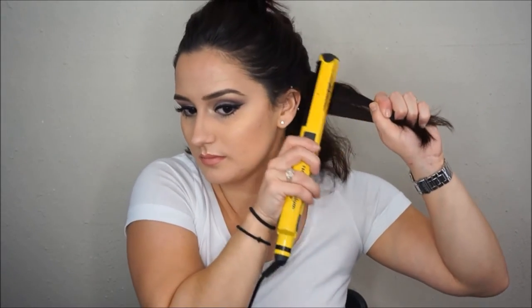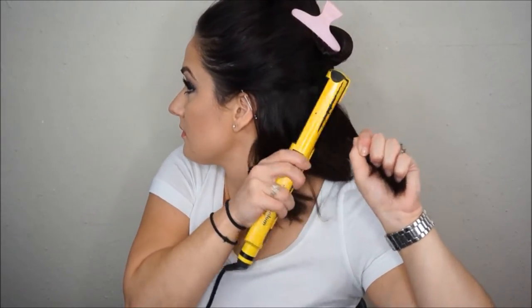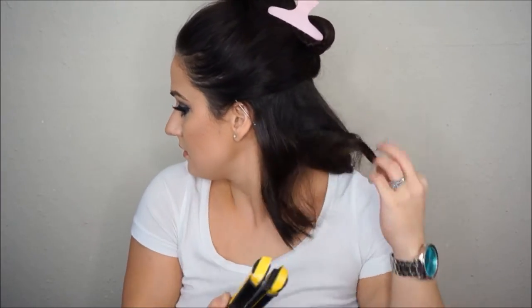The placement of the iron is also really important. Notice how the hot plates are facing towards my scalp — this allows me to just pass the iron a few times on my roots and then curve it outwards towards my face, and this creates the curl on its own. When I release the hair from the iron I like to twirl it just to make sure I am shaping that curl in the direction which I want it to fall.